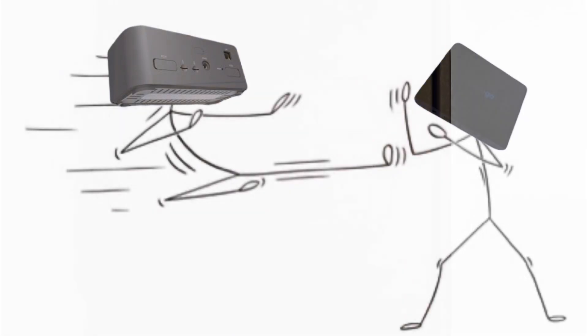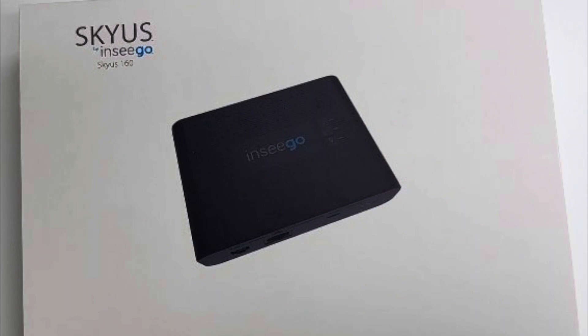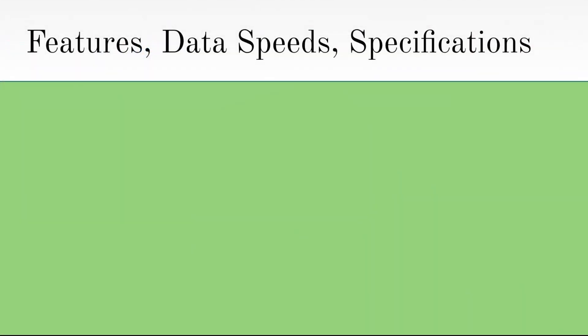The routers I'll be taking a deeper dive into are the Nseego FX-2000E and the Skyus 160. Throughout the video, I will go through 10 categories of features, data speeds, and specifications that are necessary in a router, and by the end of the video, I'll come to a conclusion on which router is best for certain businesses, and I'll tell you which one I would get personally.